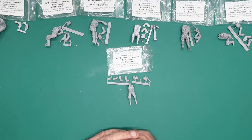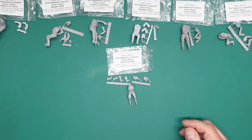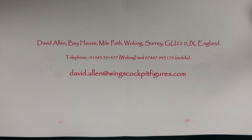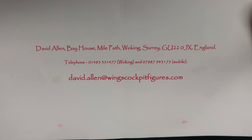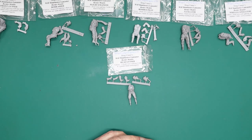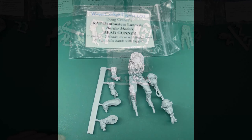Thank you for watching. I hope you've enjoyed that. If you want to get in touch with David, I'll put the contact details up on screen — that's on his flyer so that's how you can get hold of him. Thank you very much for watching. I will see you all soon — take care and happy modelling. This is worth having, really, really nice.